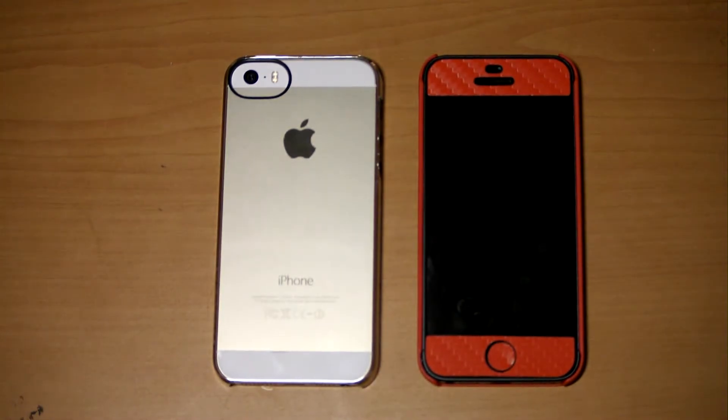Alright, hello YouTube, it is me Sam and today I have the review of the iPhone 5S versus the iPhone 5.